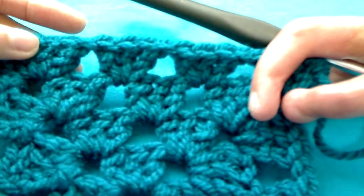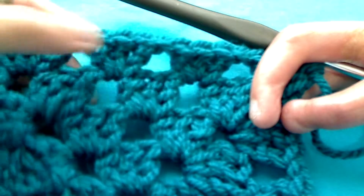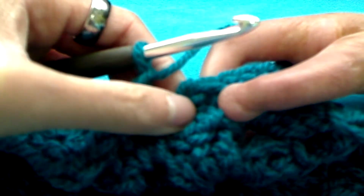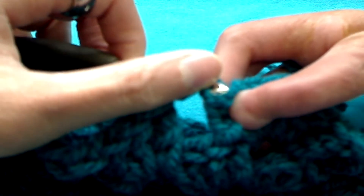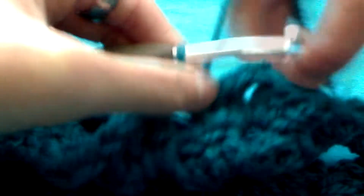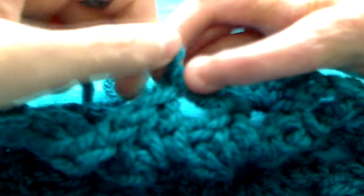Just a quick note: as you can see here there are three spaces, whereas in row three there were two — so that's what I mean by it increases by one. I went ahead and chained one for my spacer. Now what I want to do to finish off my row and my project is slip my hook through the top of that chain three and finish it off with a slip stitch. If you want you can just yarn over, pull through, and weave in your tail. And that is how you make a little granny square.